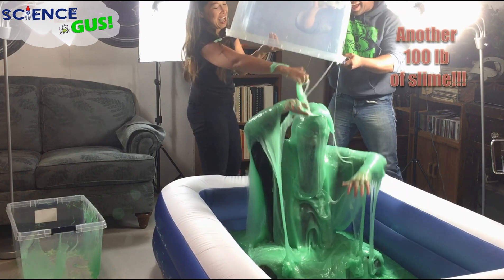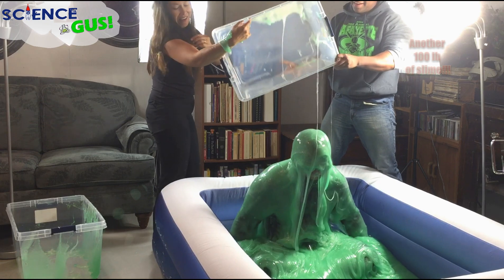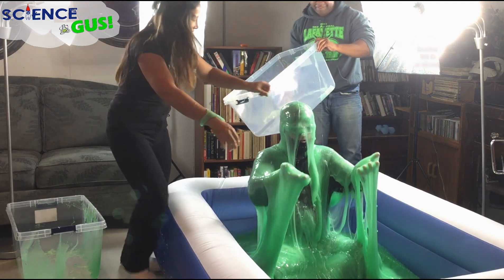Oh my goodness, that's a real goal! Look at this, see that? That's a real goal! How was that, Science Gus? Oh my gosh. What's this look going on? Oh, look at this!